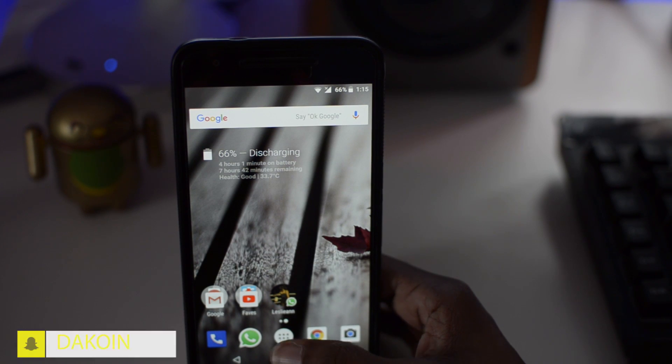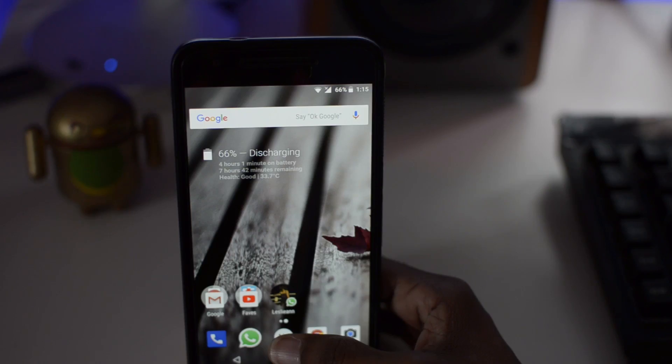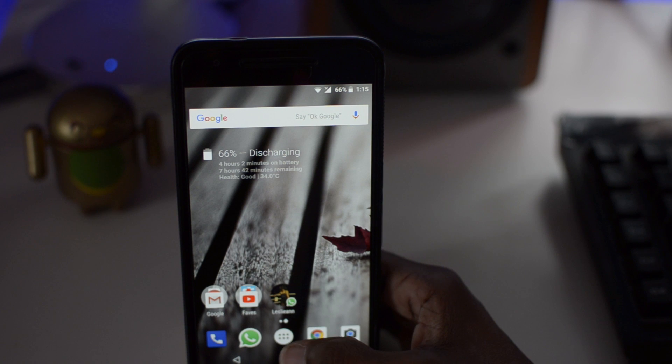In this video I'm going to show you guys how to get the Pixel 2 launcher, the Pixel 2 live wallpapers, as well as Google Lens working on your Android device. To get this working on your device it's pretty simple — you should have a rooted device and a custom recovery. All you need to do is flash a zip in your custom recovery and that's pretty much it.